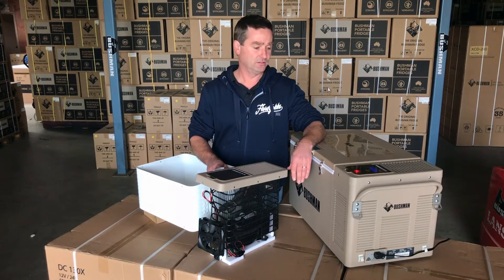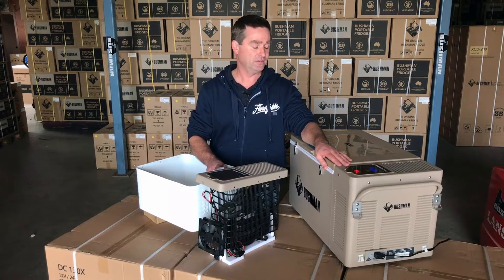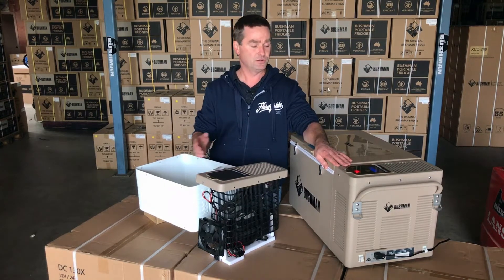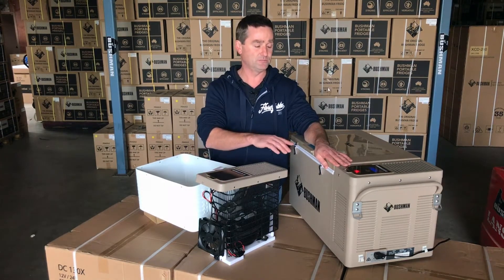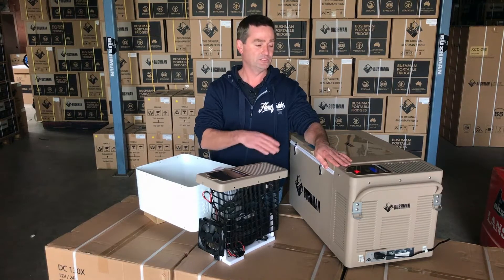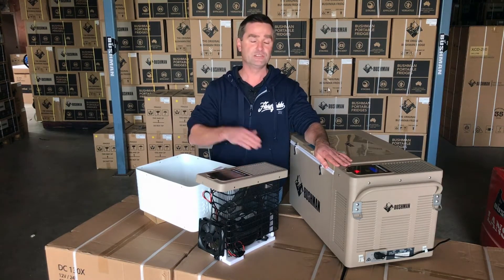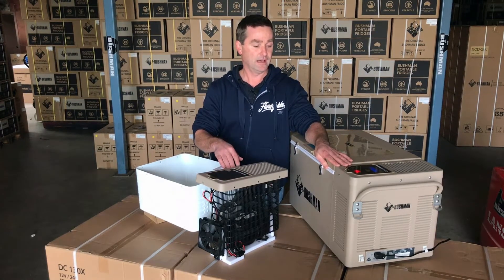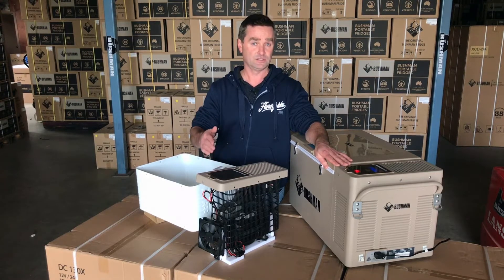The first thing I'm going to talk about is the digital thermostat. The little probe sits about two inches from the bottom of the fridge, always measuring air temperature, so there's no need for adjustment on your dials. Whatever you set it to, it'll monitor two degrees either side of that. As the ambient temperature goes up, you don't have to keep adjusting — it'll maintain that set temperature. During the heat of the day it might run more often, but as the nights come along it'll hardly run at all.